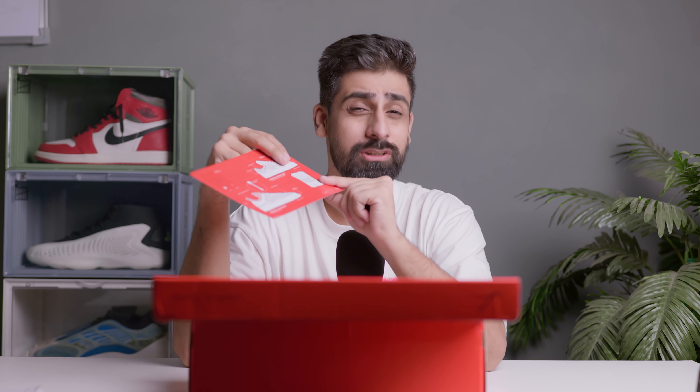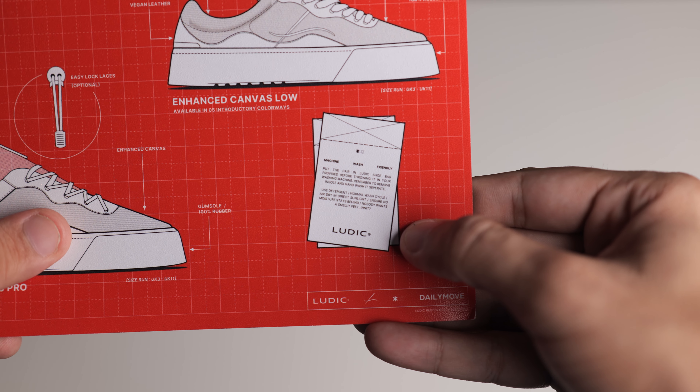Inside, you'll get a card that shows the EC Low and EC Pro details — what materials are used. It's a very interesting card. What's amazing is they've written washing machine instructions on it, which I haven't seen any brand do before.